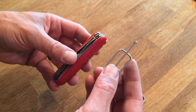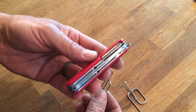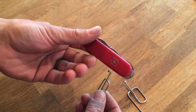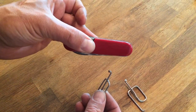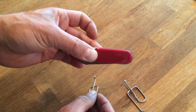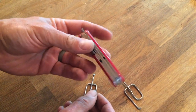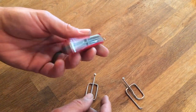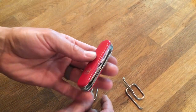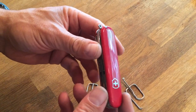I wanted to show you a pocket clip that I made for my Swiss Army hiker. I love the knife but in my pocket it rides sideways — horizontal in the front — and it just bulges out and it's not very comfortable. It's real obvious I'm carrying something in my pocket, and I just thought I could improve on it.